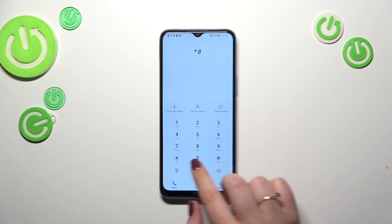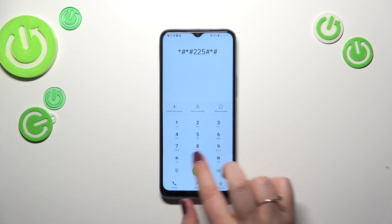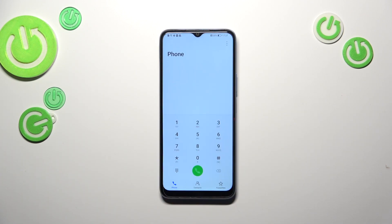Let me show you another code which will open the calendar info. The code is *#*#225#*#*, and as I said, we are in the calendar info. Here we've got all the events in one place — we can check some family events, some holidays in your country should also appear right here, or events attached to your mail. This is the best place to check events because here they're grouped into particular sections.